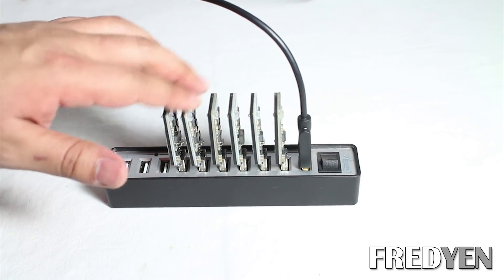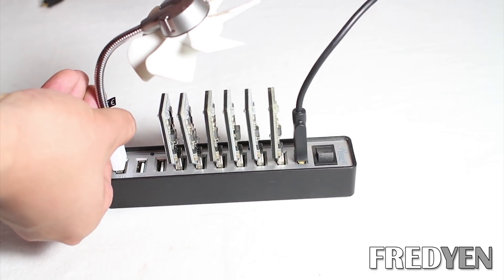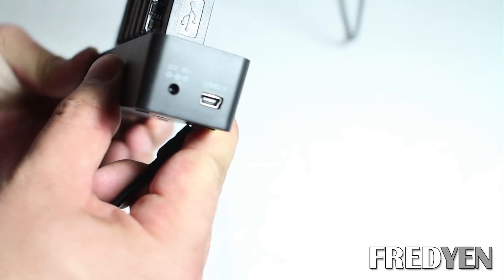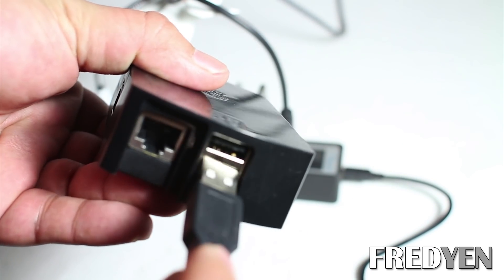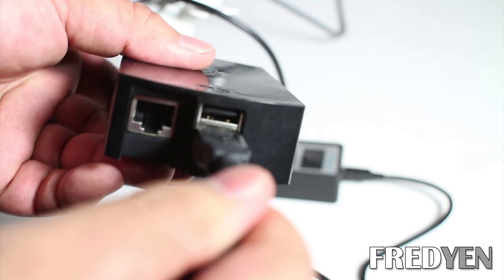I have six of them plugged in. Finally, take your USB fan and just direct it above the block eruptors. This USB hub has a USB 2.0 connection on the end, and this is going to connect to one of the USB ports on the Raspberry Pi.